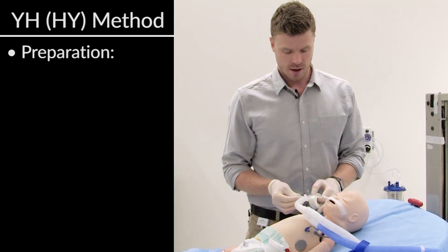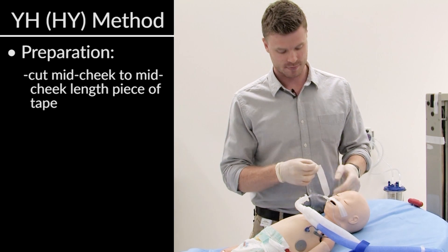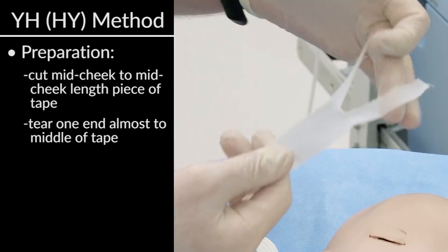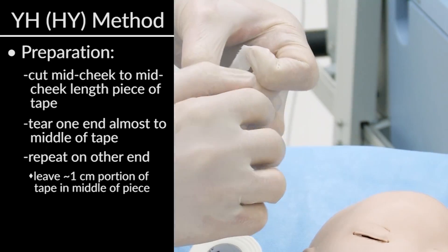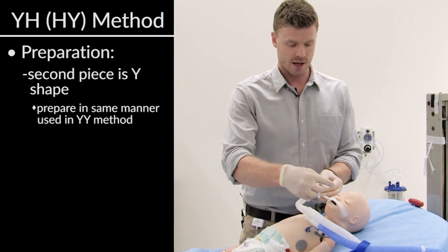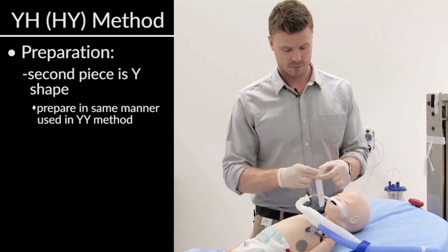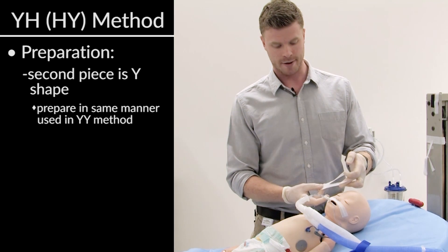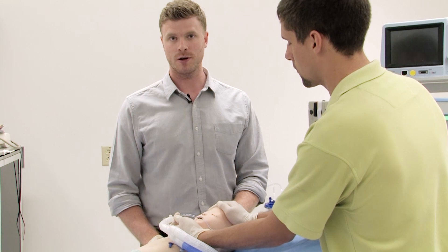I'm going to review our second method for re-taping oral endotracheal tubes. We refer to it as the YH method. Measuring a length from approximately mid-cheek to mid-cheek, I'm going to prepare the H by cutting a strip down to almost the middle — that's basically a Y — then going from the other side and doing the exact same thing, leaving about a centimeter portion of tape in the middle. You can see our H. The second piece of tape we're going to need is a Y, exactly the same as the first method. So we've prepared our tape, prepared the face, washed it down with saline and gauze, laid down our protective barrier, and now we're going to apply the tape.